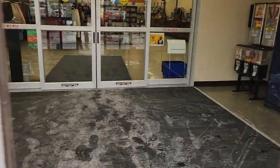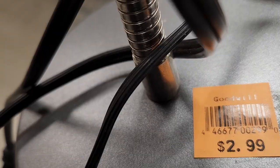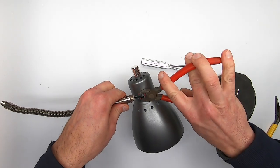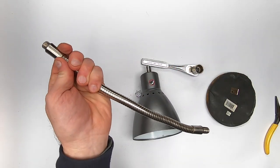First thing I need is a gooseneck lamp, which I can usually find at a Goodwill store. Sure enough, here's one for only $2.99. After a little disassembly, I'm left with this flexible part with two threaded ends.